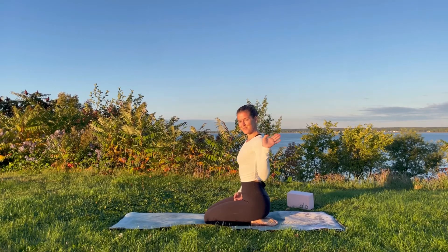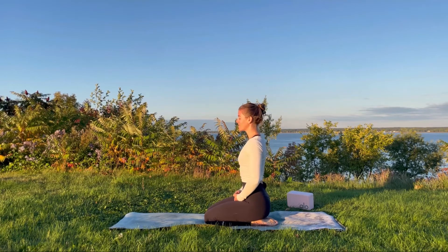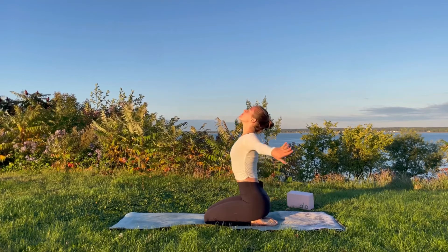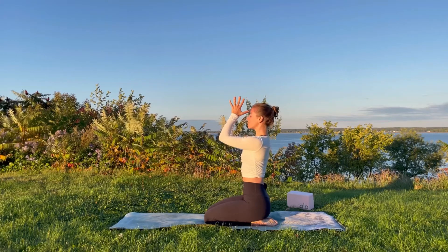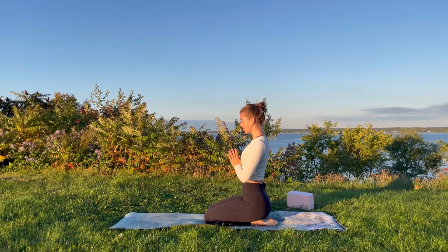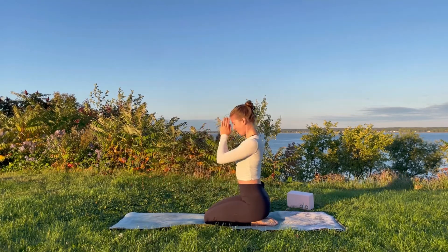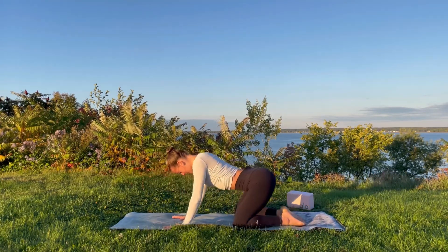Hello friends, welcome to today's total nourishment yoga flow. We are going to be harmonizing movements with the breath, mind, and body to arrive at a state of equilibrium. Recognizing that each day is different and each day brings with it new opportunities, new perspectives. Afford yourself a moment to honor where you are at on this journey of life, and tune into the breath whenever you notice the mind beginning to wander.